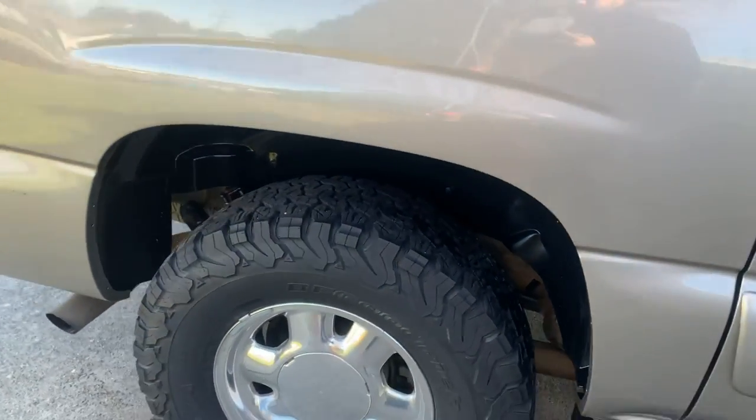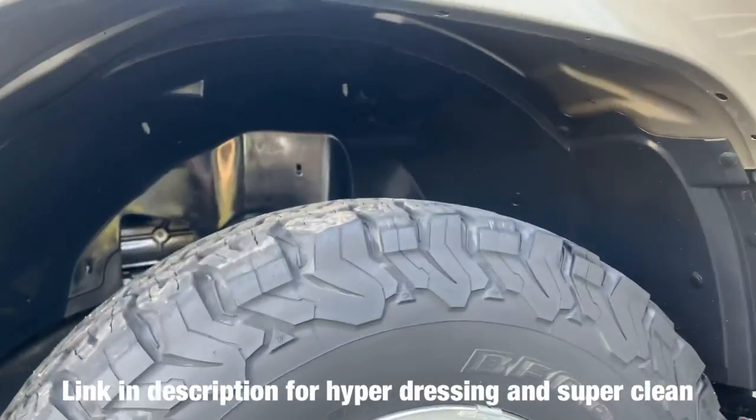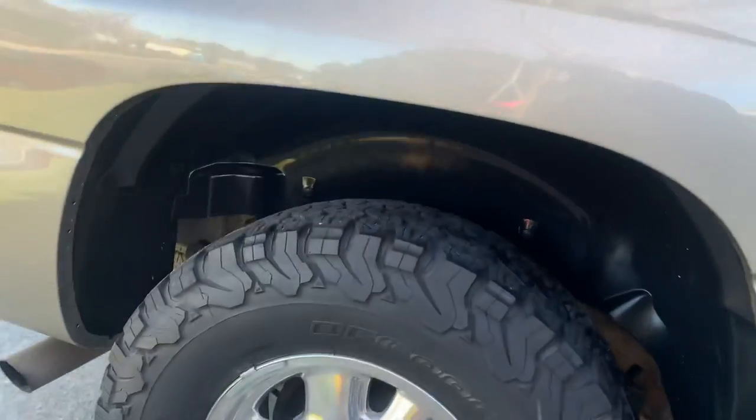I wanted to finish this video up the next day so you guys can really see it in the light. This is what it looks like when it's all dry — looks a lot better than without it.